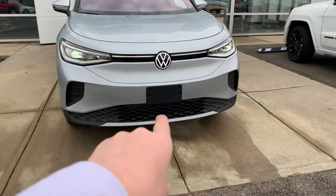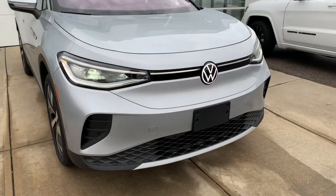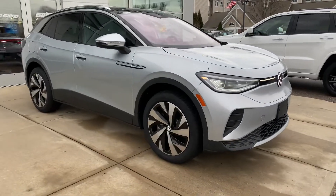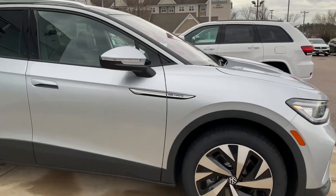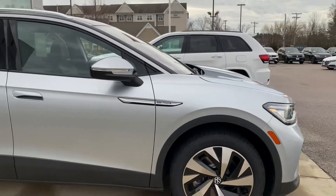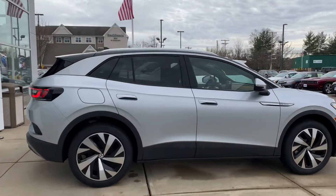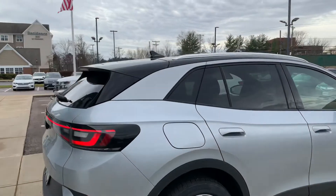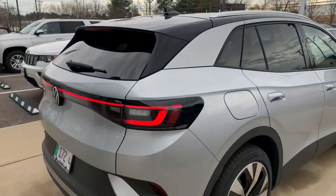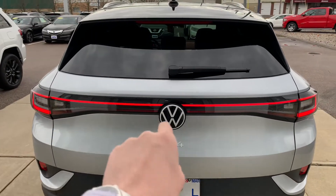Down below you are going to have your honeycomb grille — they did a really nice job integrating that, and it looks very good on the ID.4. This one is finished in Scale Silver and is sporting these 20-inch alloy wheels. On the side it says all-wheel drive Pro-S, and you actually get a black roof, which is really cool. On the back of the ID.4 you are going to have full LED taillights as well as this cool light bar.